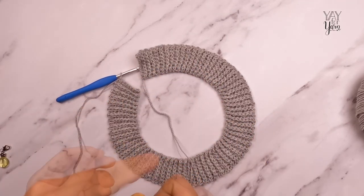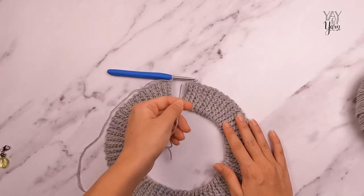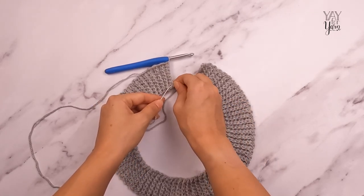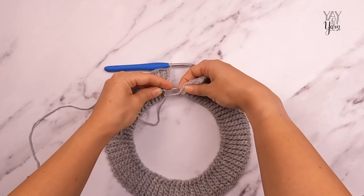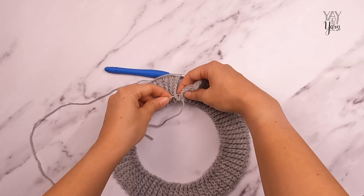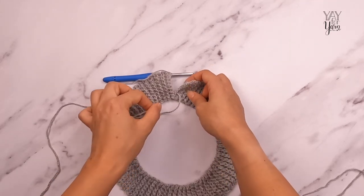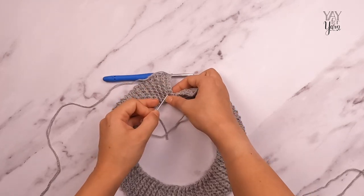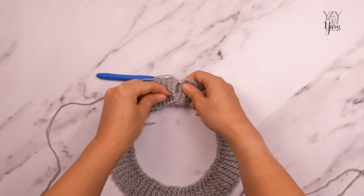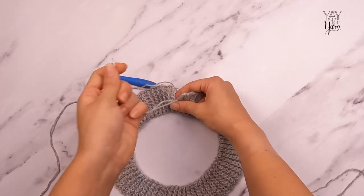I'm going to grab a yarn needle and thread my yarn tail from the beginning through it. We're going to stitch these two edges together — just going ahead and inserting the needle into the first stitch on this edge, then through the other end on the first stitch, and we're just whip stitching this together. That means going down on one side, up on the other side, and pulling it all the way through. This is a very short seam because it's only eight single crochet stitches wide.